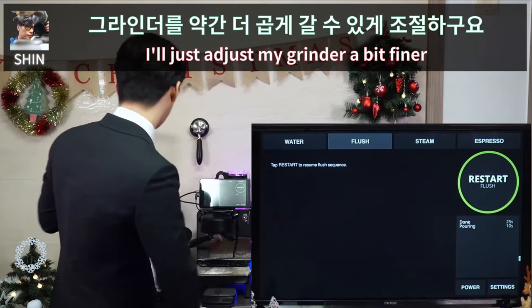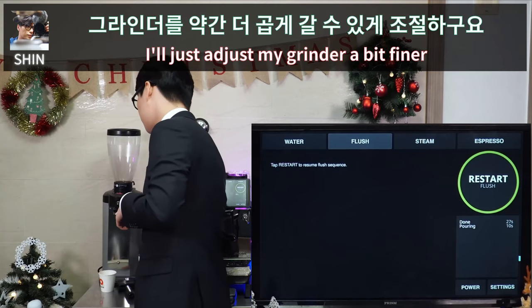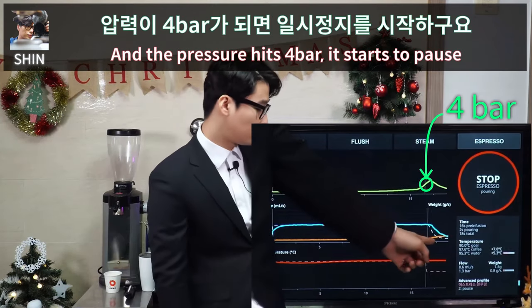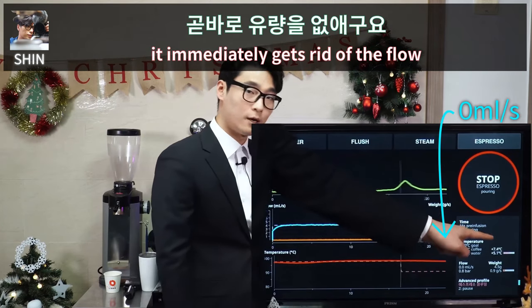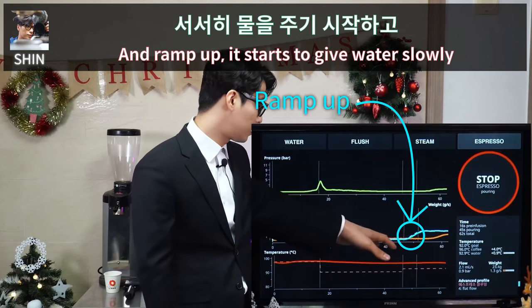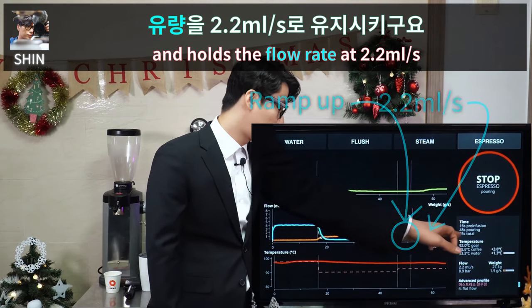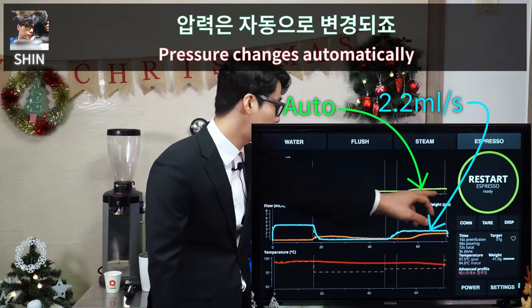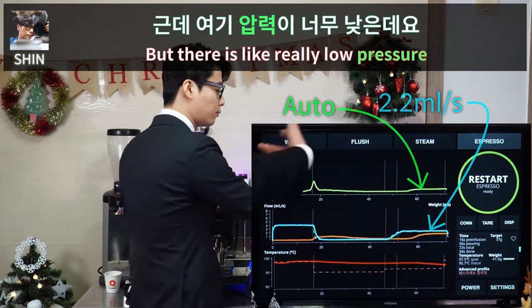I'll adjust my grinder to a bit finer. When the pressure hits 4 bar, it starts to pause — it immediately cuts off the flow. Then there is a ramp up: it starts to give water slowly and then holds the flow rate at 2.2 milliliters per second, while pressure changes automatically.